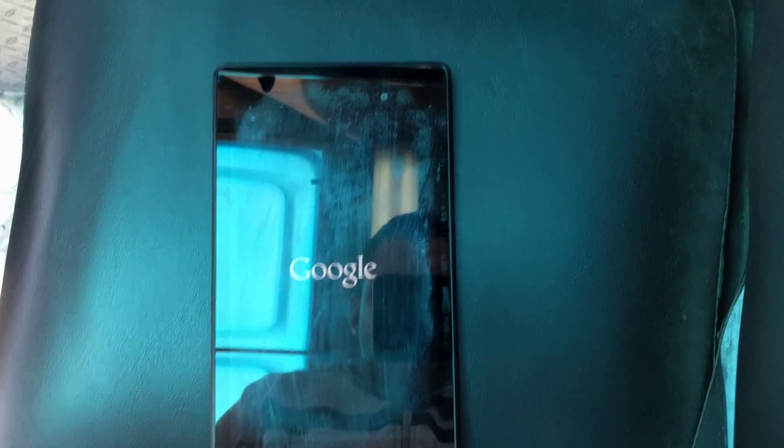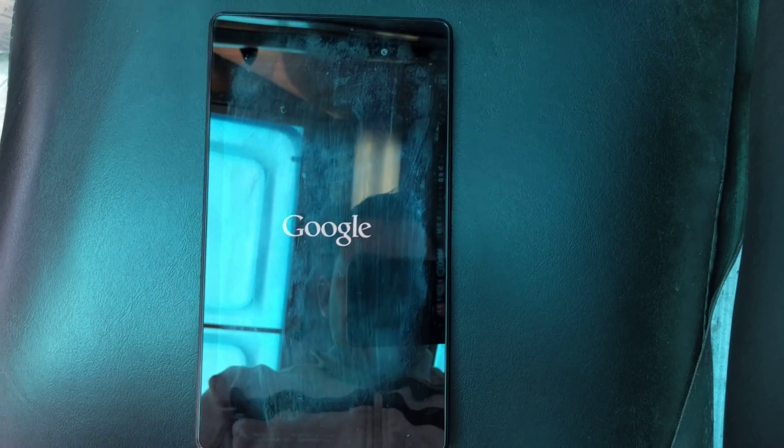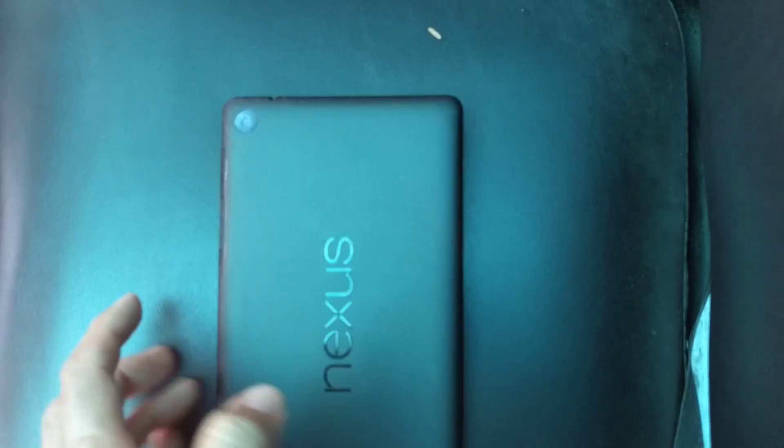Just wanted to do a quick video on how to fix your Nexus 7 2013 when it's stuck on the Google loading screen. It's pretty simple — you just flip it over and tap it a few times. Sometimes it takes longer, just keep tapping it.